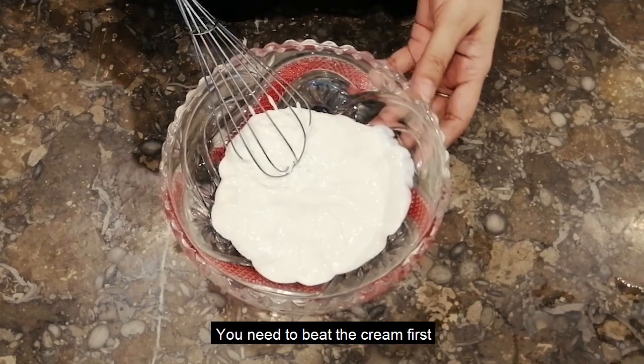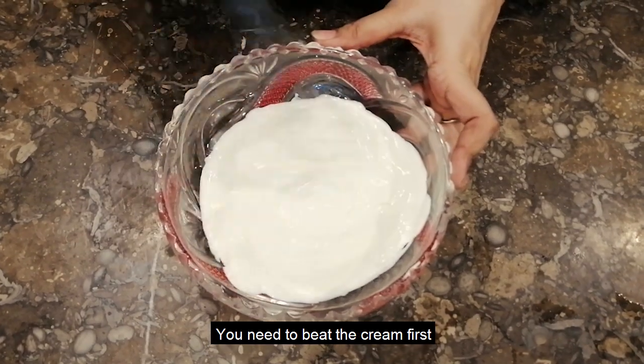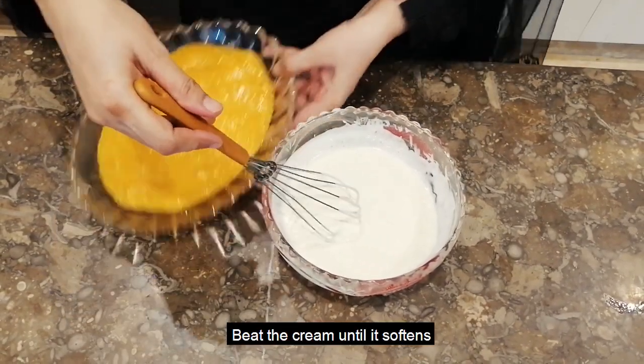We need to make a mango mousse. First, we will beat the cream. We will add mango mousse.